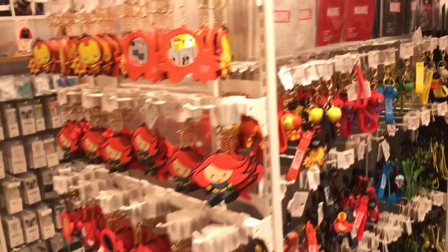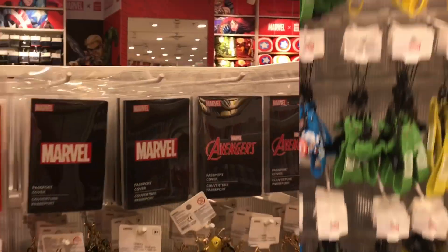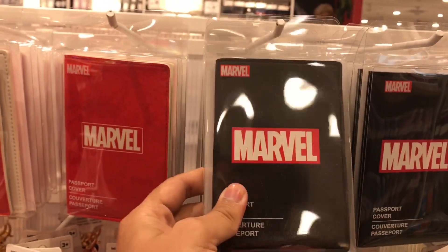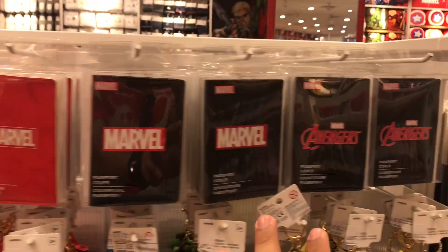Marvel key chains, some different designs of the key chains. Passport covers — and this I am definitely taking for myself. I will take 15 minutes just to decide which one I should take, because all the designs are that attractive.